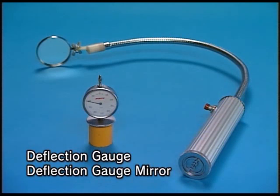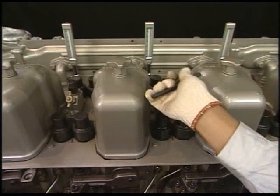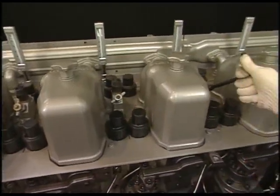Measure the deflection with the exclusive tool. Open the pressure indicator cocks of all cylinders.